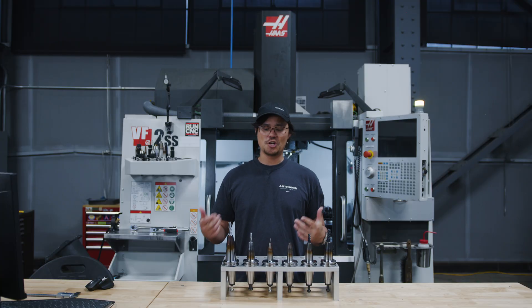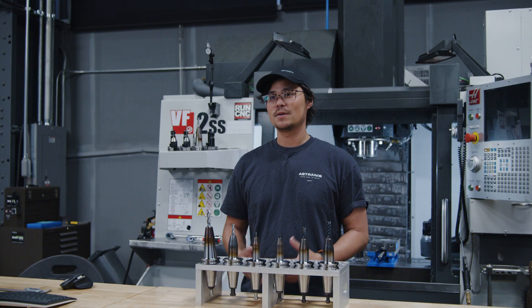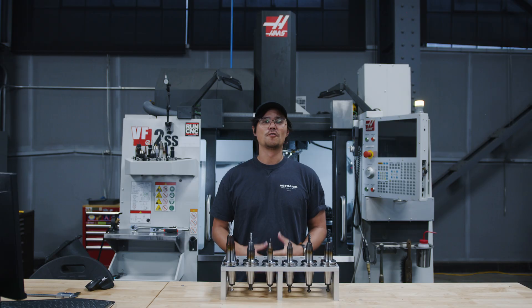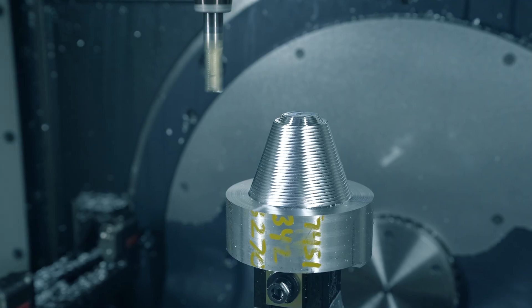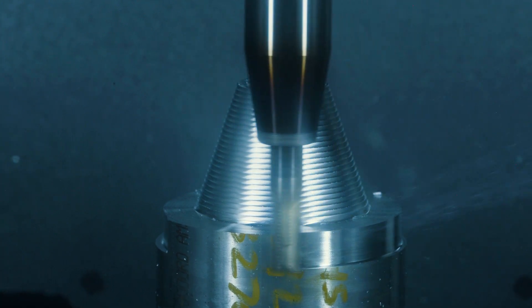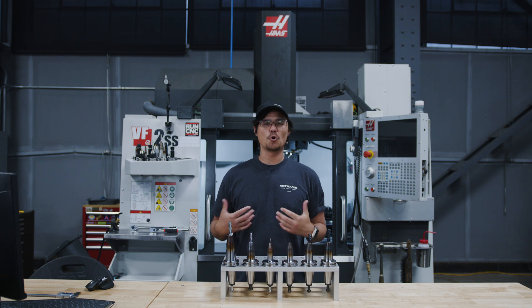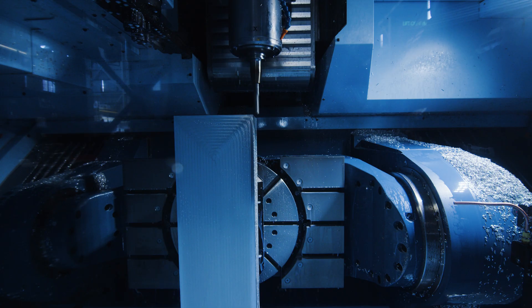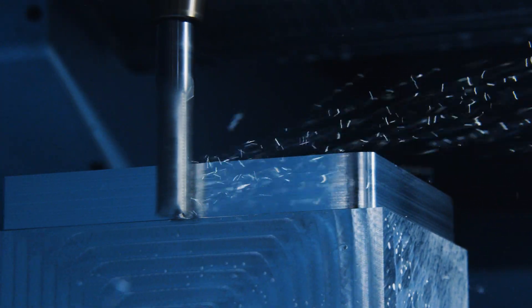We always use chip breakers. Without them, the long stringy chips get tangled up and get stuck in the machine conveyors. For aluminum, we use helical three flute end mills. Fewer flutes means better chip evacuation and we can take a wider cut. And since aluminum is soft, we don't need as rigid of a tool. The number of flutes is always a trade-off between how wide of a stepover you can take and how rigid the core diameter of the end mill is.